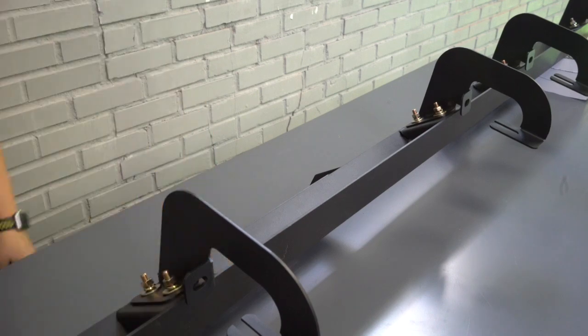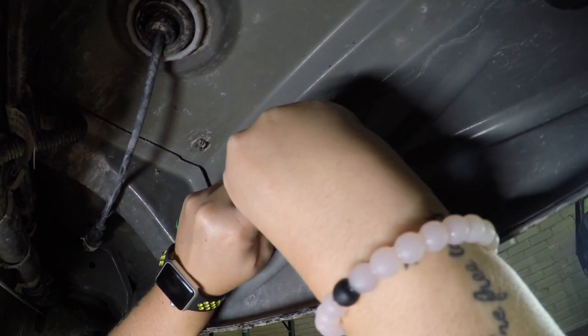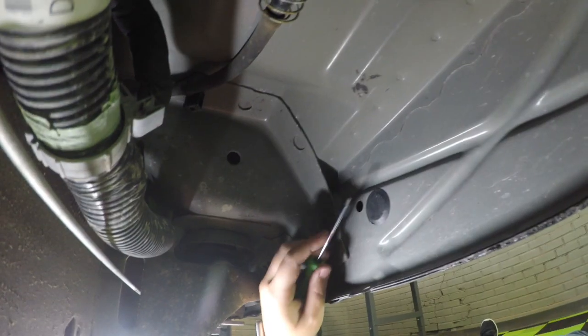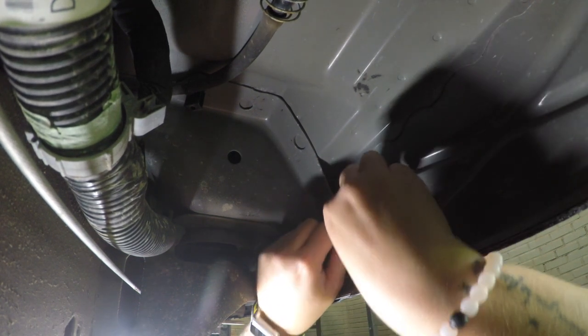Now that we've got the brackets on, let's climb under the truck and locate where the steps are going to mount up. Each hole will have a factory cap that you will need to pop out — no need to keep these. ICI provides U-Clips that you lock into those holes to hold the top of the bracket in place. Here we give you the rundown of where you need to pop the factory caps out and where the U-Clips will need to go.